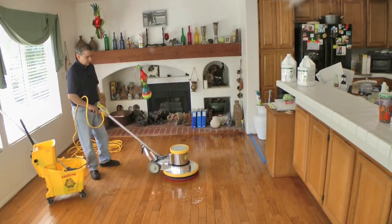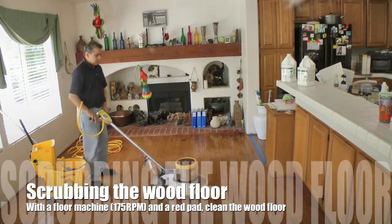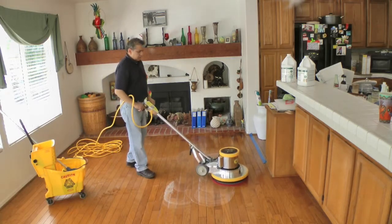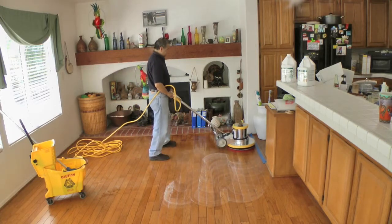Using the low speed floor machine and a red pad, scrub the surface area where you applied the cleaner and conditioner. Scrub the area evenly to remove all debris from the floor and prepare the floor to apply the wood finish.